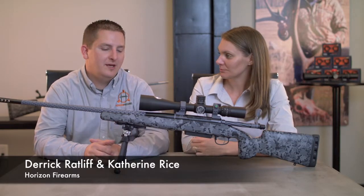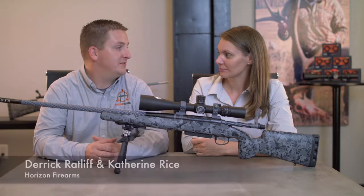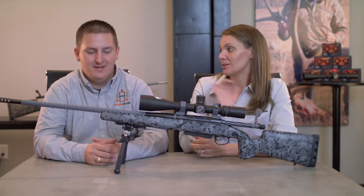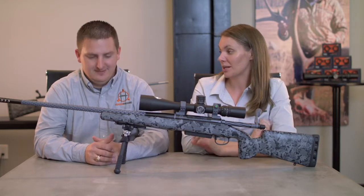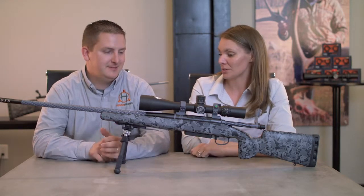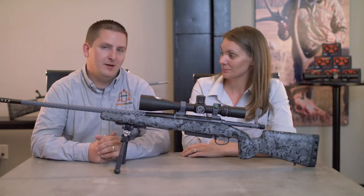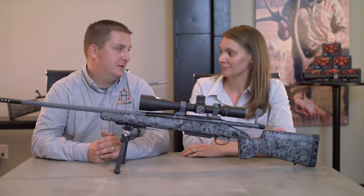Hey guys, I'm Derek and this is Kat, and we're here with Horizon Firearms. We're going to talk some more gun stuff today — specifically about bipods. On social we get a lot of questions, and I know you do too from customers, about what bipod we recommend. We get that question quite a bit.